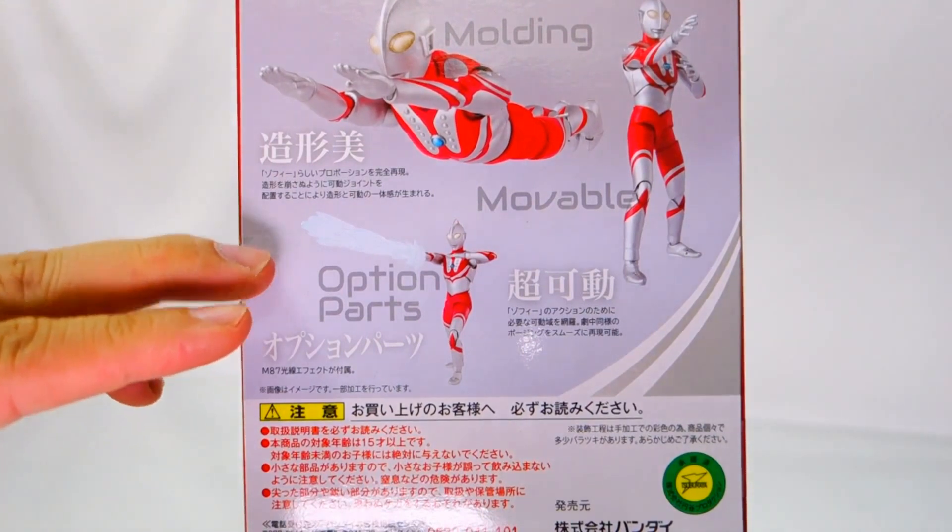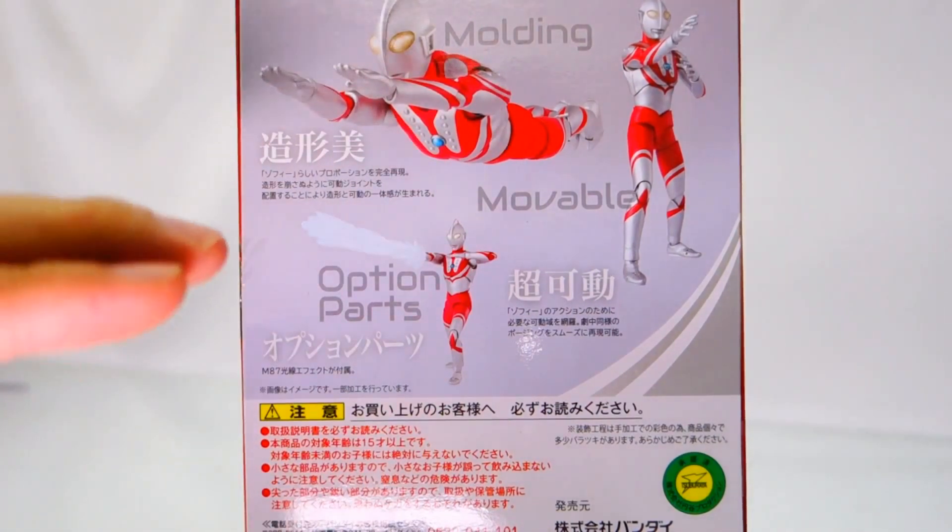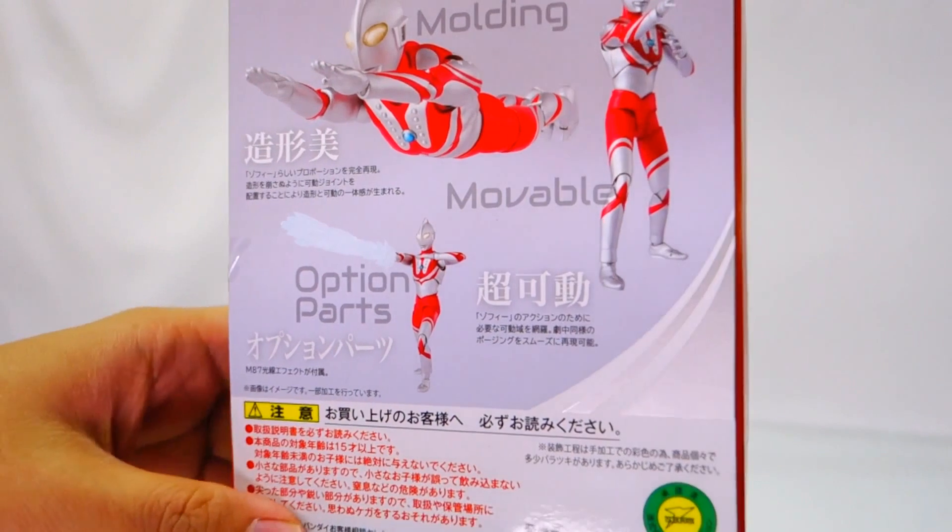Of course the optional effect parts will give the figure more play value and more enjoyment.